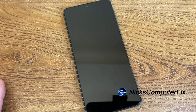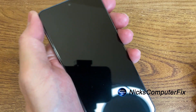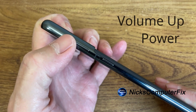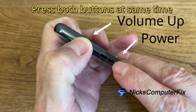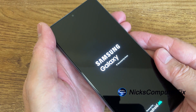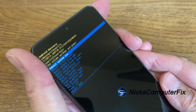Now once the S21 5G is completely powered off, we can focus our attention on the buttons on the right hand side. We want to press down on the volume up rocker and press the power button simultaneously at the same time. Then you can release them once you get the Samsung logo on the screen, and then it'll give you the Android recovery screen.